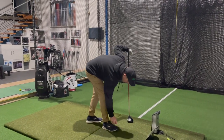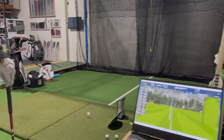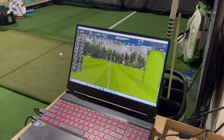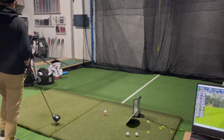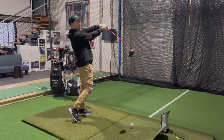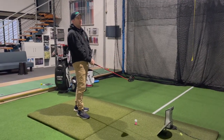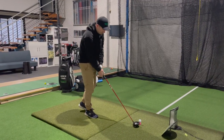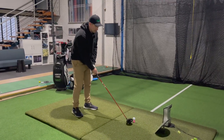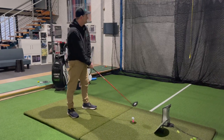Here we go — Ventus Red. Need to change the label over. So this one is actually 65 grams, 3.2 torque — same torque as the iZ. Swing weighting at D4, probably just because the Gripmaster leather grips are light and usually add one swing weight. So it's fair to say these two shafts have very similar balance points, similar torque, and similar weight.